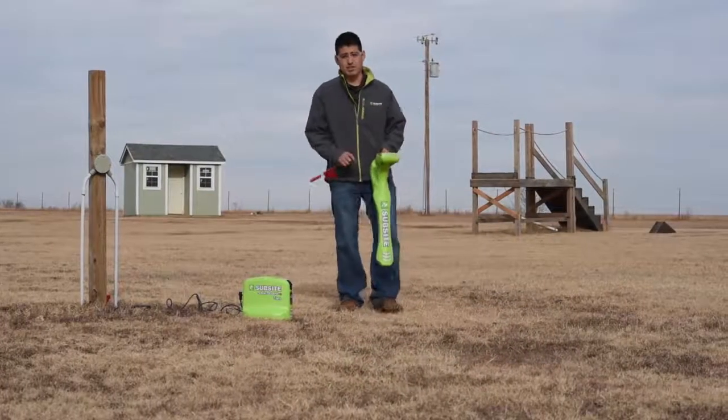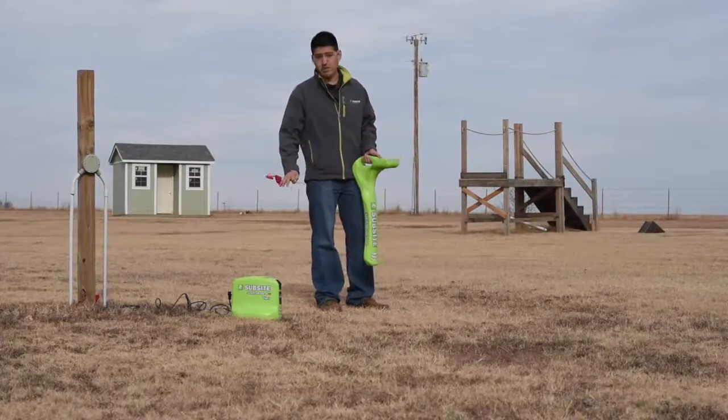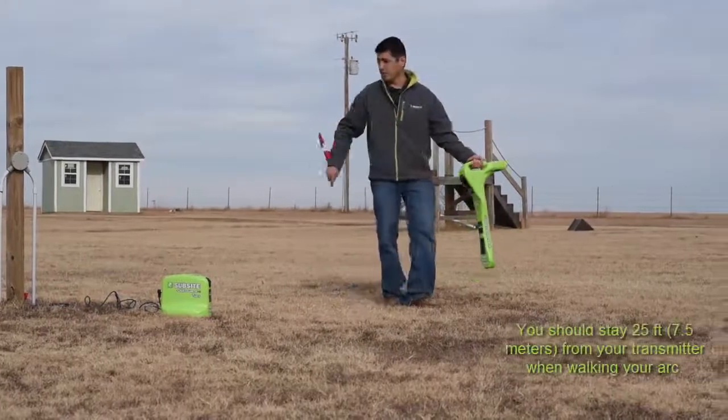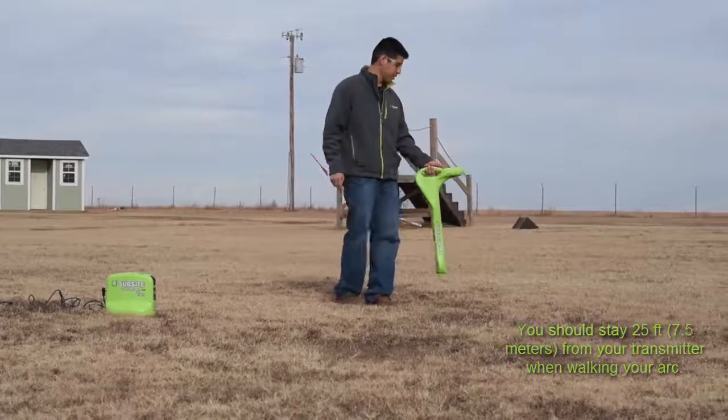The next step is to turn on the receiver, and we want to make sure that the frequency on the receiver matches the frequency on the transmitter. Then we'll walk an arc around the utility to locate all the peak signals to determine where the utility goes.